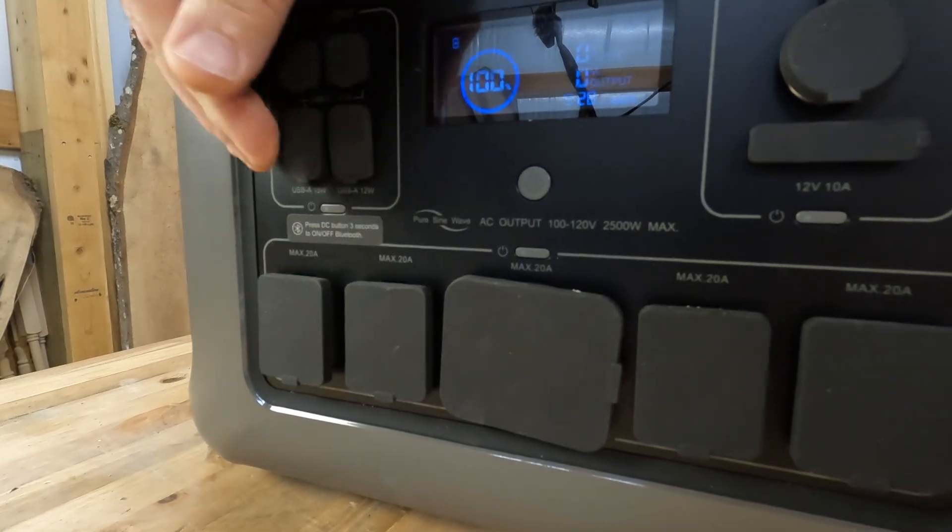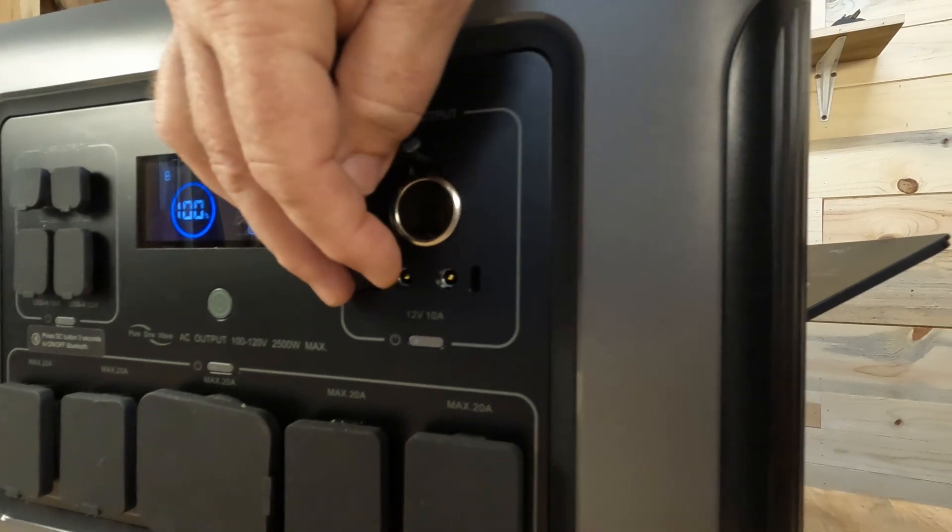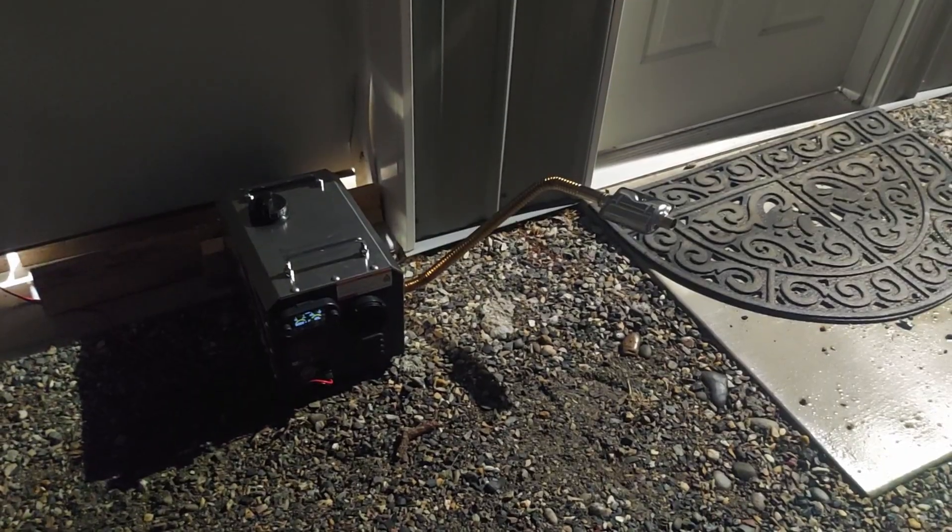It says it will peak at 4,000 watts — I did not test that. It has four 120-volt ports, though they're oddly listed as 100 to 120 volts. When I drained it completely with my ceramic heater, I was getting 119.8 volts on that port, which is perfect and well within spec. The USB ports include the usual USB-A and USB-C, but I didn't see a 100-watt or 140-watt USB port, which is a bit odd. It also has two DC barrel-type ports and a cigarette lighter port, all at 10 amps. There's no XT60 output and no 25-amp output, though diesel heaters run fine on 10-amp ports.